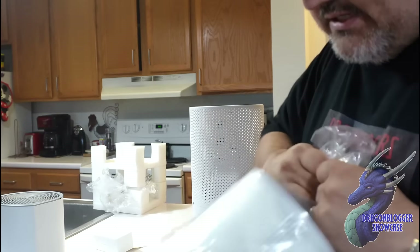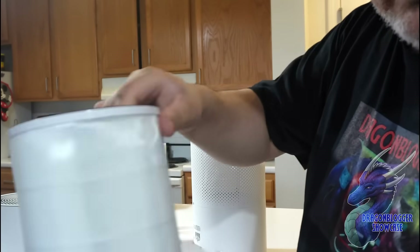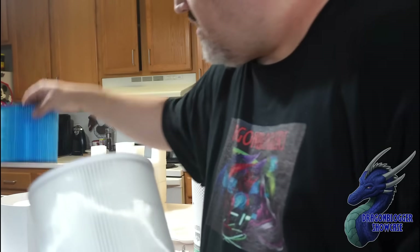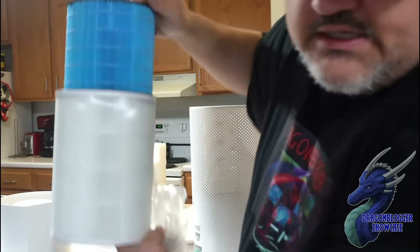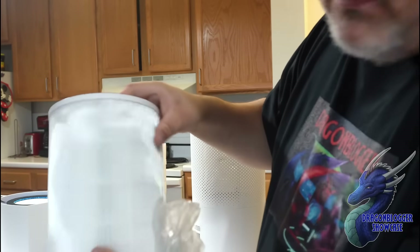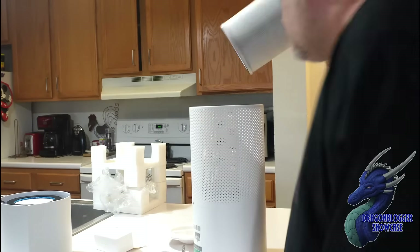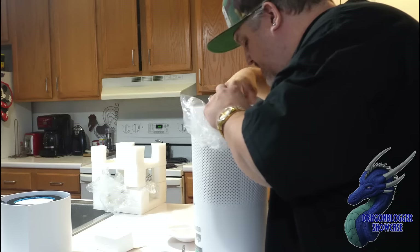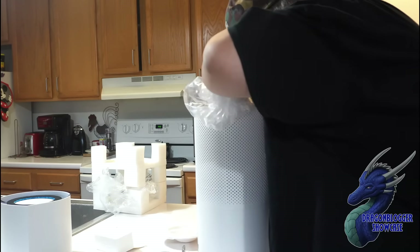We're going to open this up — it is actually completely sealed, which is cool. You'll see the difference in the air filters compared to the other one: there's a size difference and a color difference. This has a second filter on top so it's easier to clean. You can clean it if you want or buy new ones. Put that back in and make sure it's seated properly.